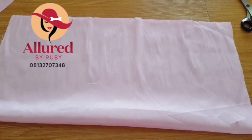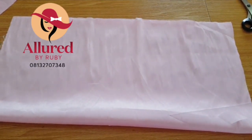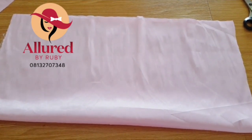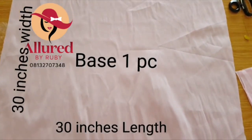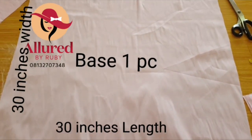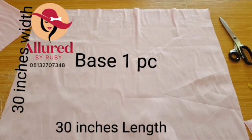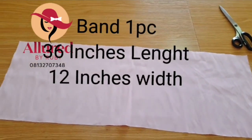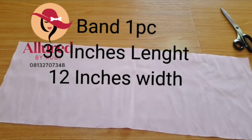Hello dear creatives, welcome back to class. In this tutorial I'm going to show you how to make a very beautiful top and style. In front of me I have my piece of fabric — this piece is 30 inches long and 30 inches wide. The next piece is for the band,